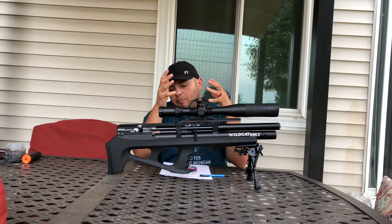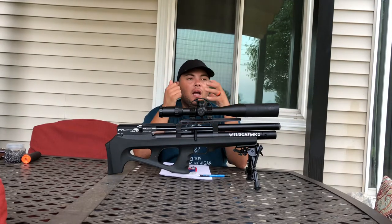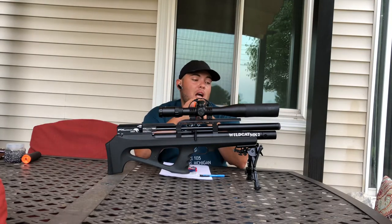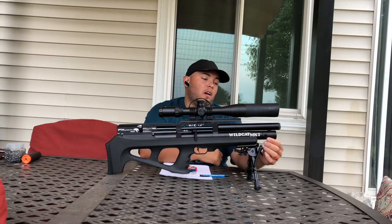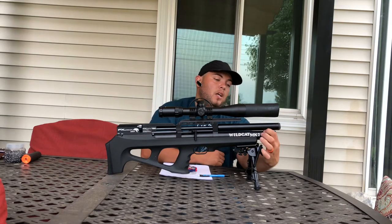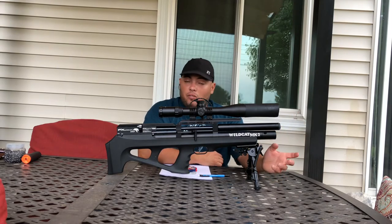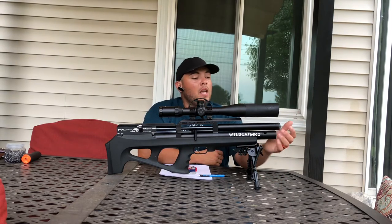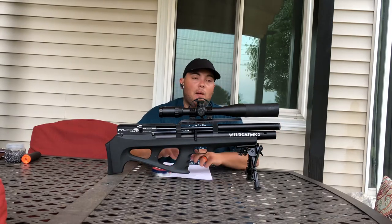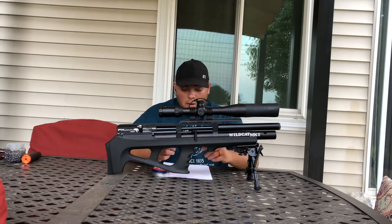For the price of this rifle you want to have a lot of goodies, and it does have a lot of goodies. It's easy to load and put your air on — you move your fill port and just put the fill probe in there. It's super hand-pump friendly. I've already had it for a month and I keep working with it, with the scope and other things.